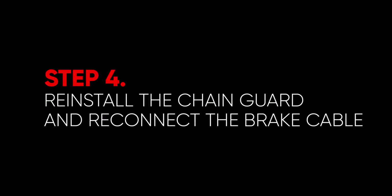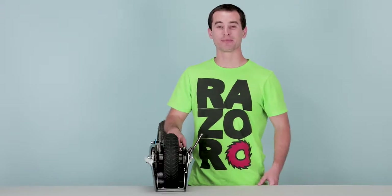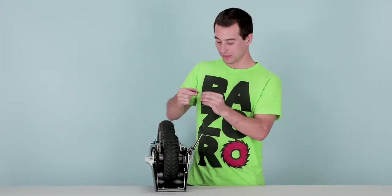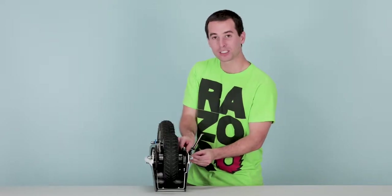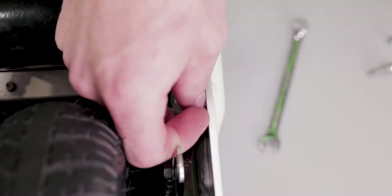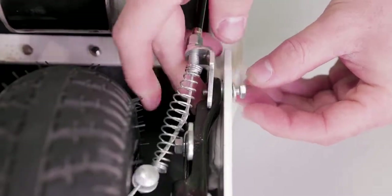Now onto step four, reinstalling your chain guard and reconnecting your brake cable. Let's start by reconnecting the brake anchor. Take your nut, washers, and bolts. Put one washer in between the brake and the frame, slide it in there and hold it with the bolt. The bolt goes through the brake and then through the hole on the brake anchor.